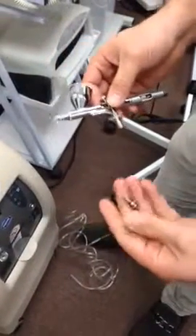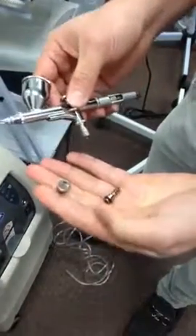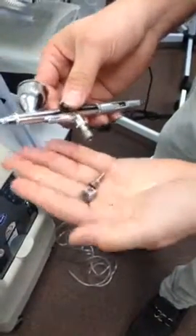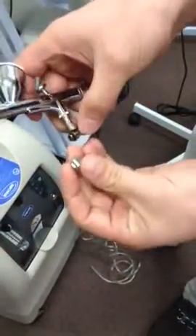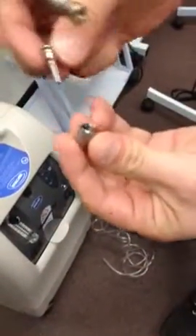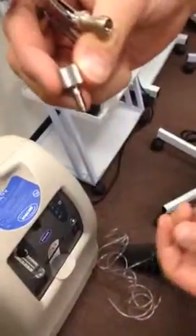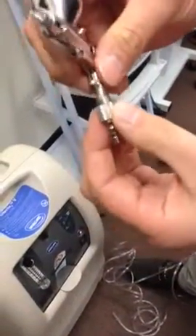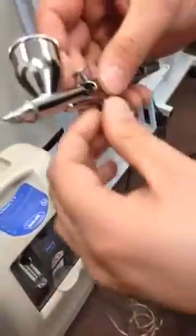There are people calling me about how to assemble the airbrush gun. It's very simple — you get these three pieces. What you do is put this one through here, like this, and tighten it here. Make sure it's tight.